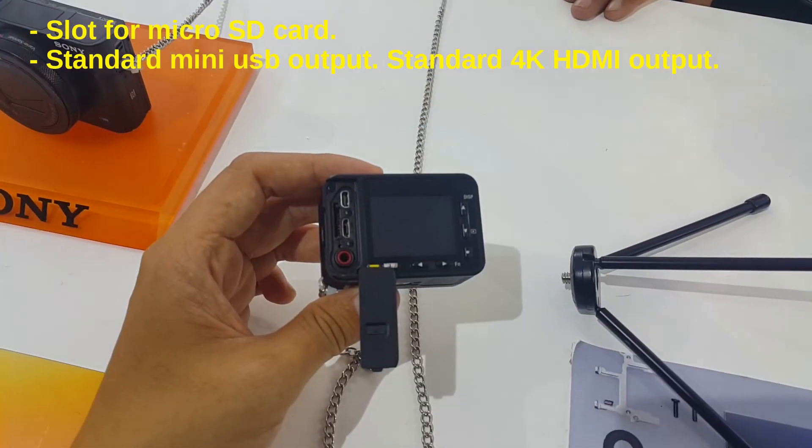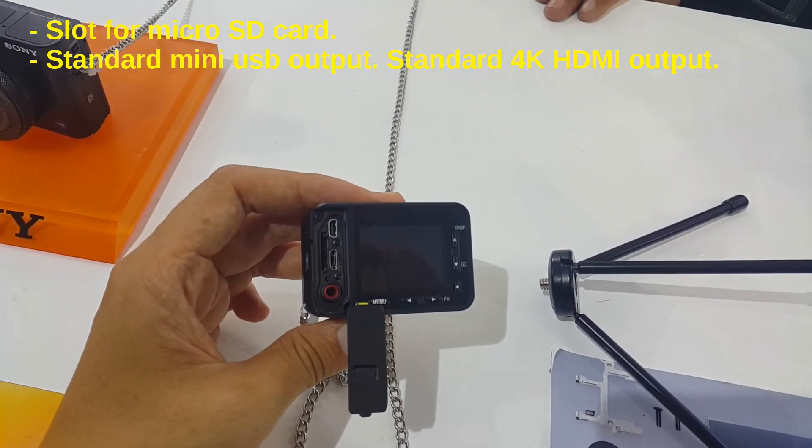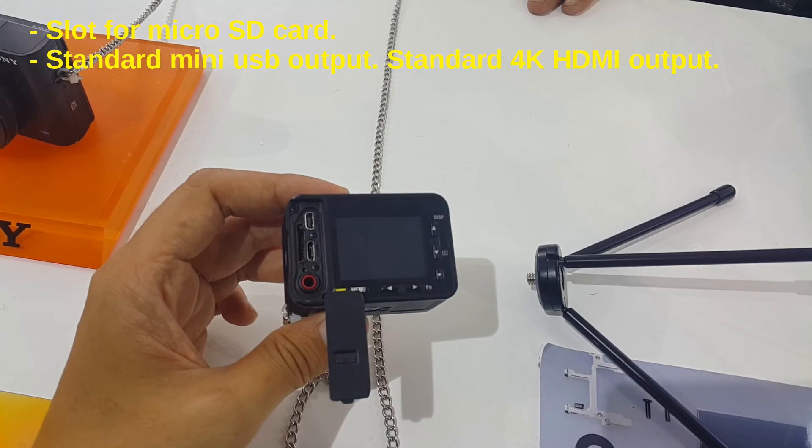Behind the watertight card cover, there is a slot for a microSD card, a standard mini-USB port, and a standard 4K HDMI port.